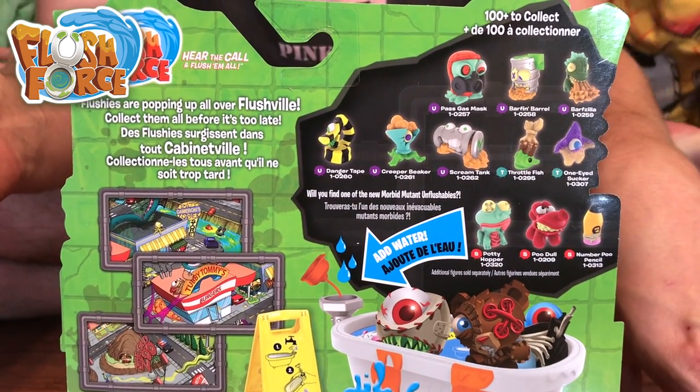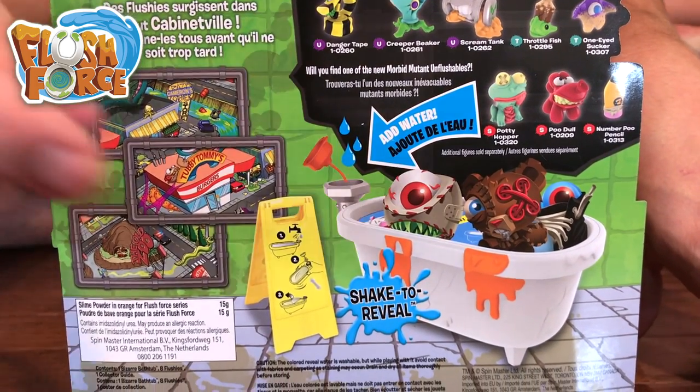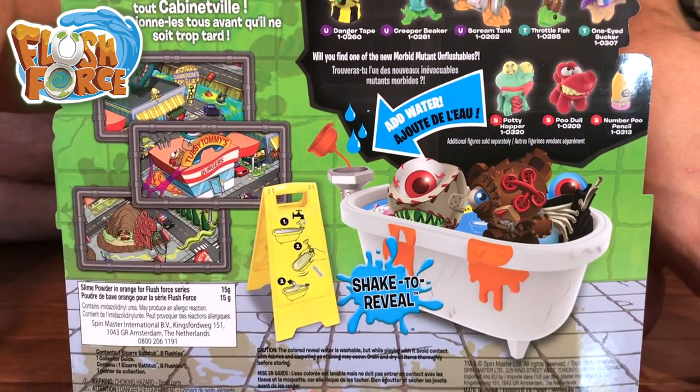There are 100 you can get. There are directions here — adding water, shaking and peeling the film off to get your flushies out in the bathtub. And over here are some nice pictures of Flushville. Let's open it up.